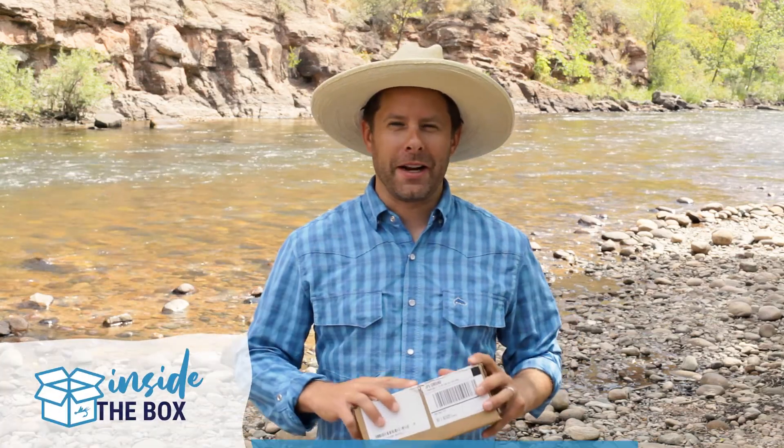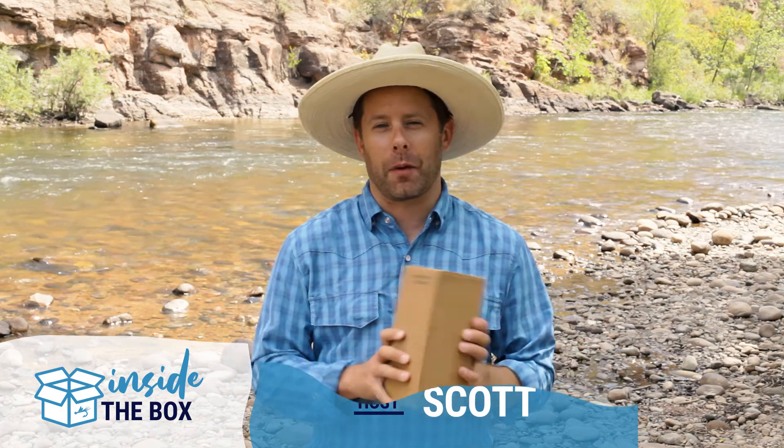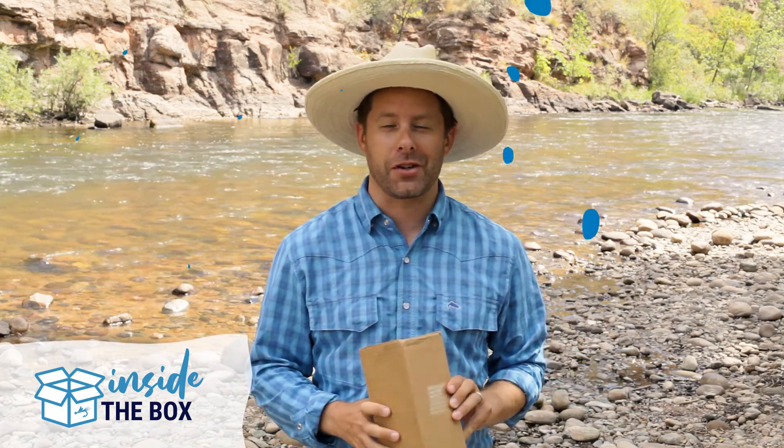Hey everyone and welcome to Midcurrents Inside the Box. I'm your host Scott and today we are checking out something from our friends at Patagonia. So let's just jump right in and check it out.